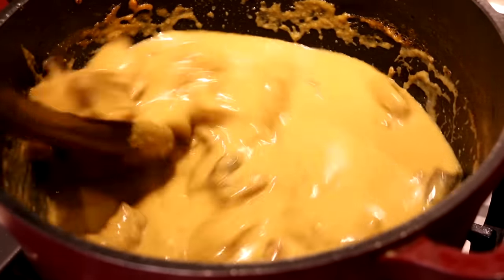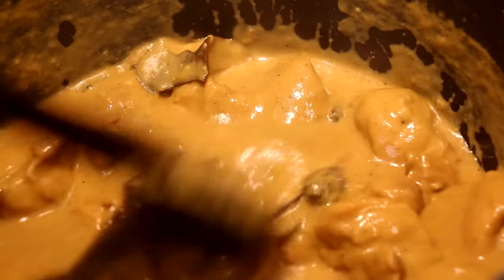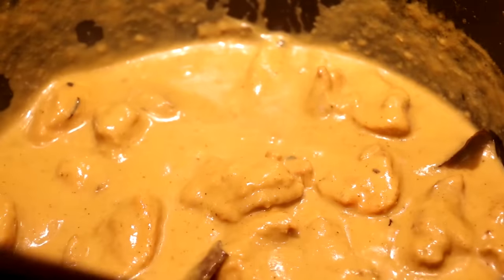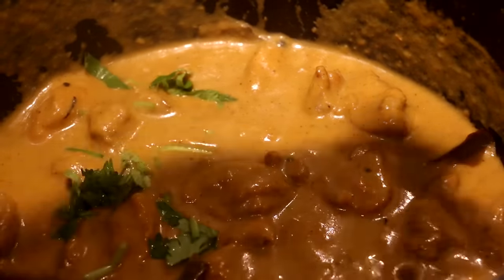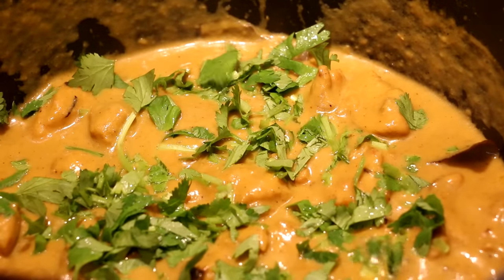This is what the korma looks like when it's done — nice and lush and creamy, and it smells so so good. The last finishing touch is to turn off the heat and sprinkle in a generous helping of chopped coriander. How gorgeous does that look? I've been so looking forward to digging in!